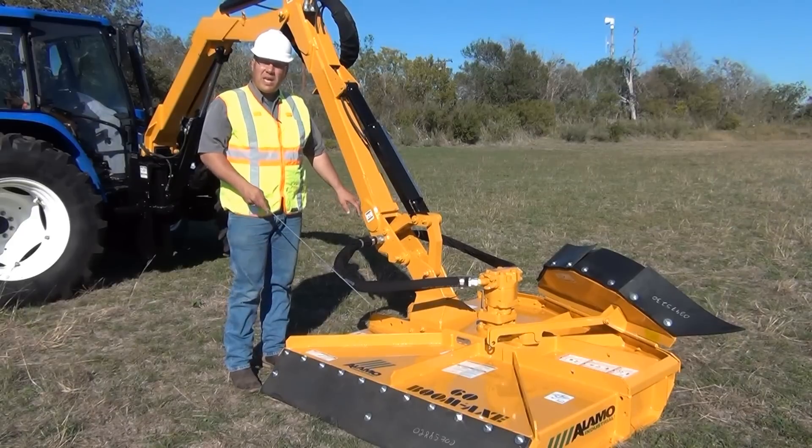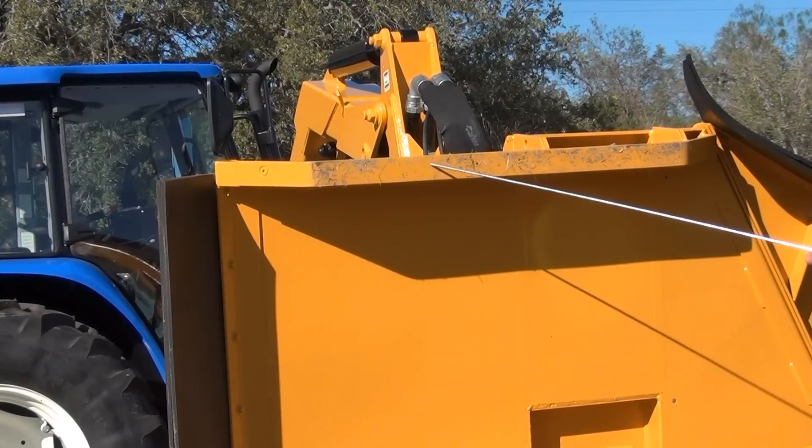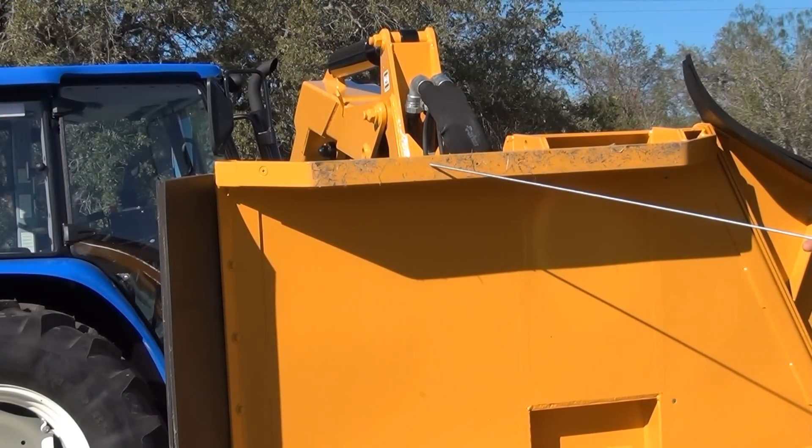In addition, be aware that this mowing head is equipped with replacement skid shoes on the inside and outside of the mowing deck. Take time to review the skid shoe wear on a regular basis.